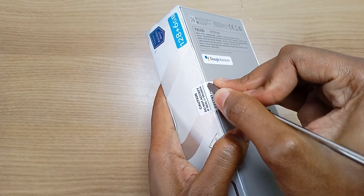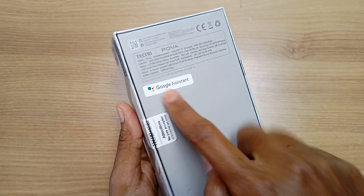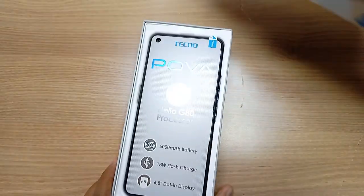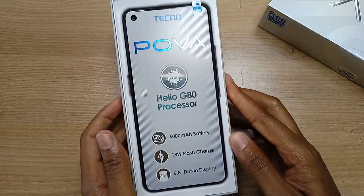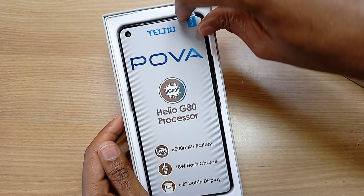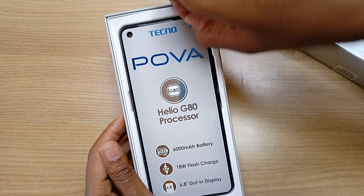First with the unboxing. The Techno Pova also has an 18W flash charge feature, and I believe this is the first true Techno gaming smartphone.